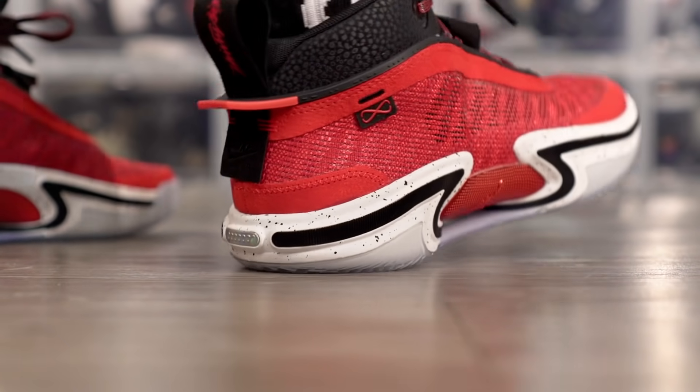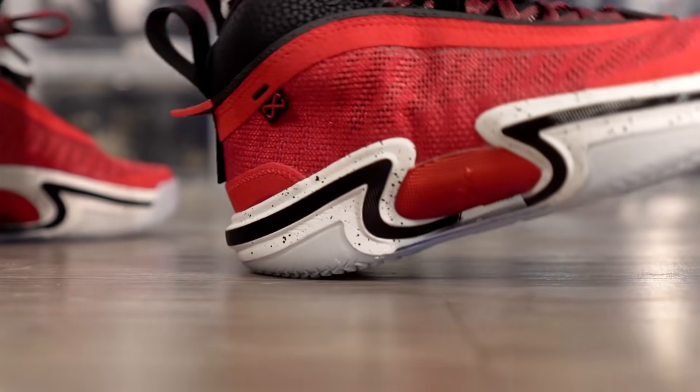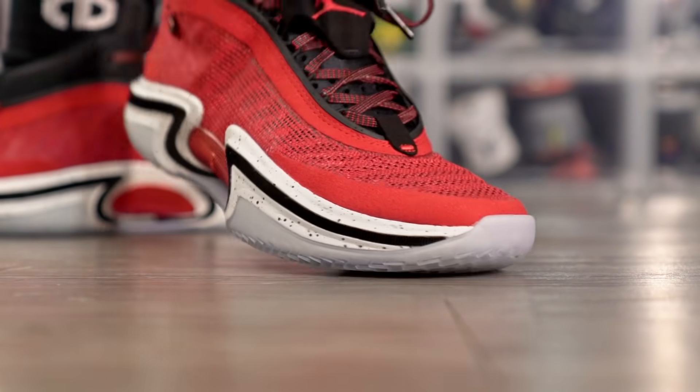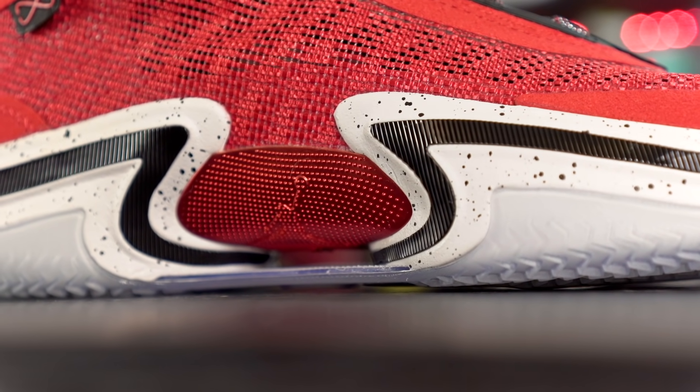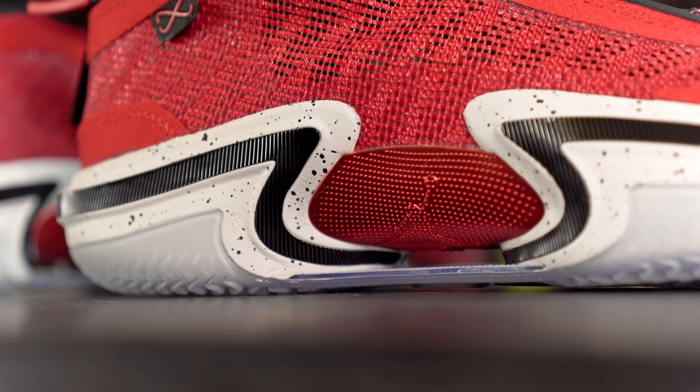Moving on to heel-to-toe transition, which is important to me. In the heel we have a very nice curved shape and a fully exposed midsole that is soft, so you don't feel clunky at all. In the forefoot there's also a nice curved shape and a good amount of forefoot flex. Heel-to-toe transition is pretty damn smooth, and arch support is very, very good — probably because of what I'm calling the eclipse plate. It feels very smooth in transition.